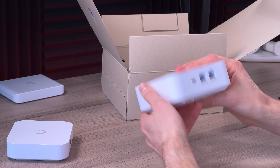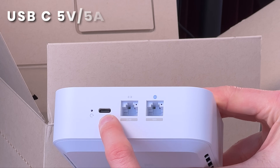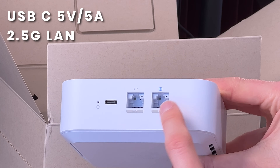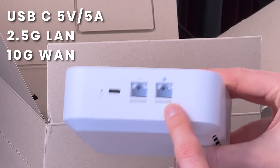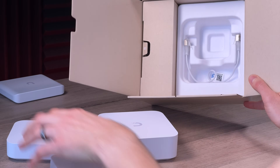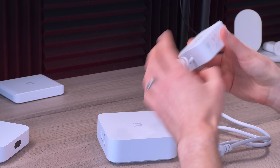All the ports are on the back. There's a reset button, a USB Type-C input for power, a 2.5-gigabit LAN port by default, and the WAN port from your internet modem is a 10-gig RJ45. The box also includes a power adapter with about a two-foot cable. Max power consumption is 42 watts, which is what this power brick provides — it's a 5-volt, 5-amp brick, and the cable is about 3 feet.